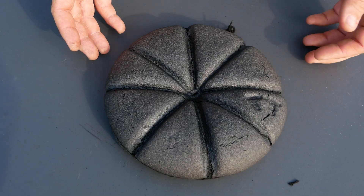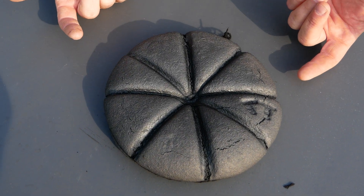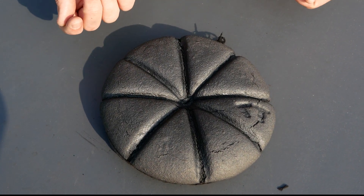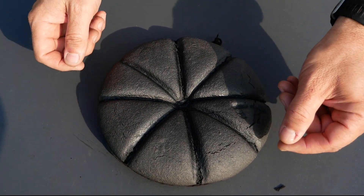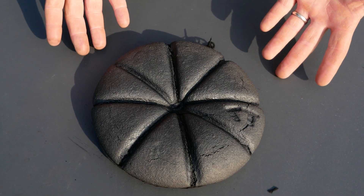Panis quadratus is the name of this bread. And when you think of 'quad,' it's usually four, but we've got eight slices. So where does the number four come from? It comes from how they made the indentations — one, two, three, four. And 'panis' meaning bread. Panis quadratus.